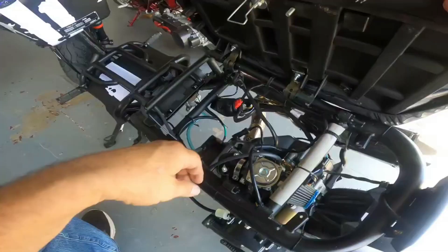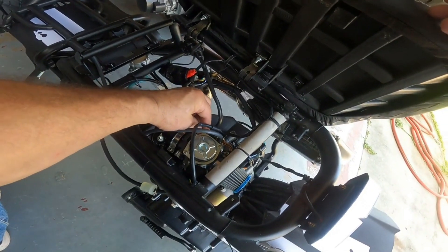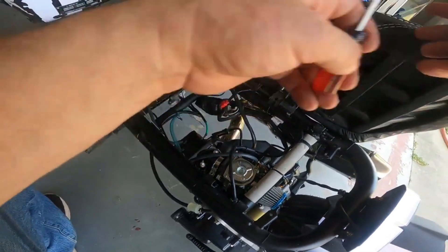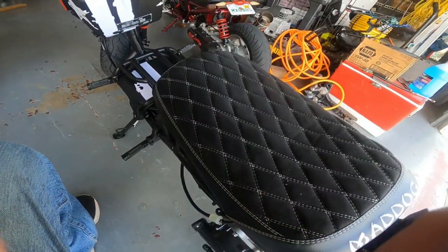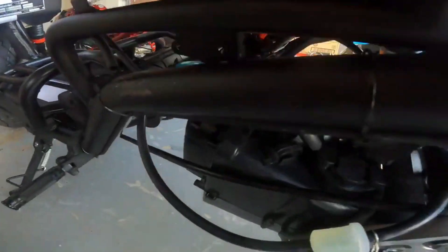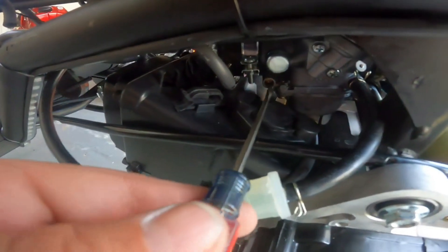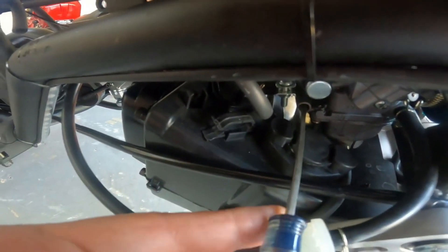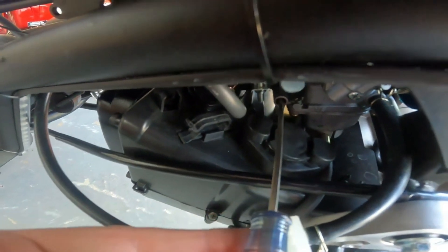Got to improve on something. Set the idle where you like it, go down here, and adjust the air-fuel mixture screw. Turn it in and wait a little bit.